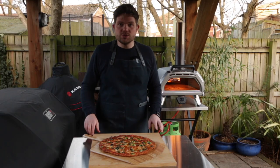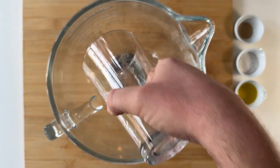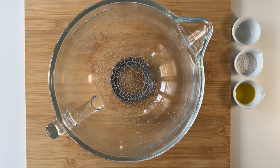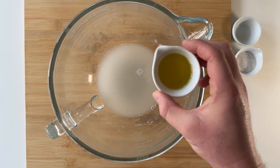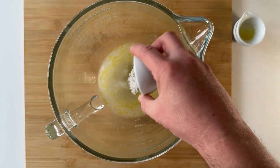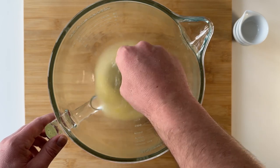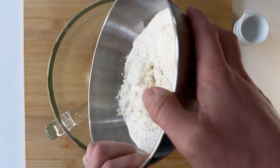Here's the dough recipe. First we're going to get the bowl of our electric stand mixer. Then we add 280 grams of lukewarm water. Next we add 0.8 grams of yeast — pop that in and let it hydrate, mixing it round in the water to help it dissolve. Next we take 9 grams of olive oil and add it to the water, mixing to incorporate. Then add 12 grams of fine sea salt and mix until dissolved. Finally, measure out and add 465 grams of all-purpose flour.